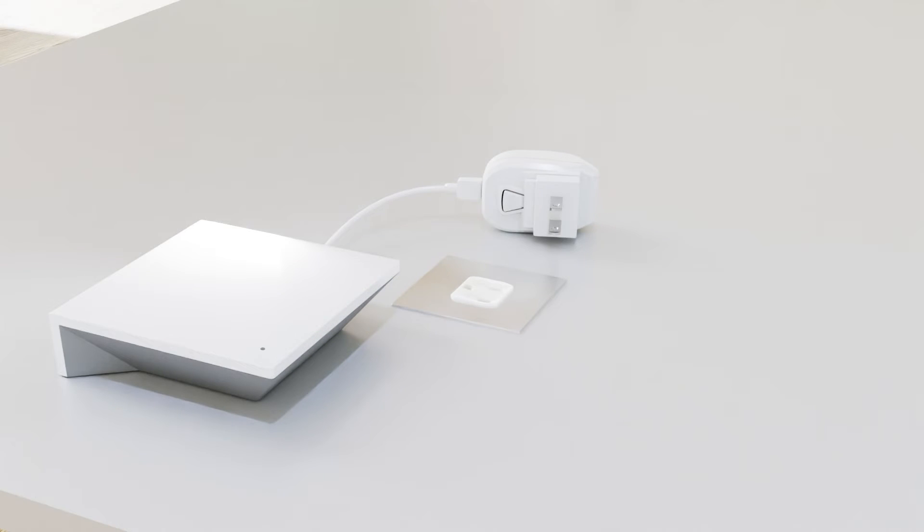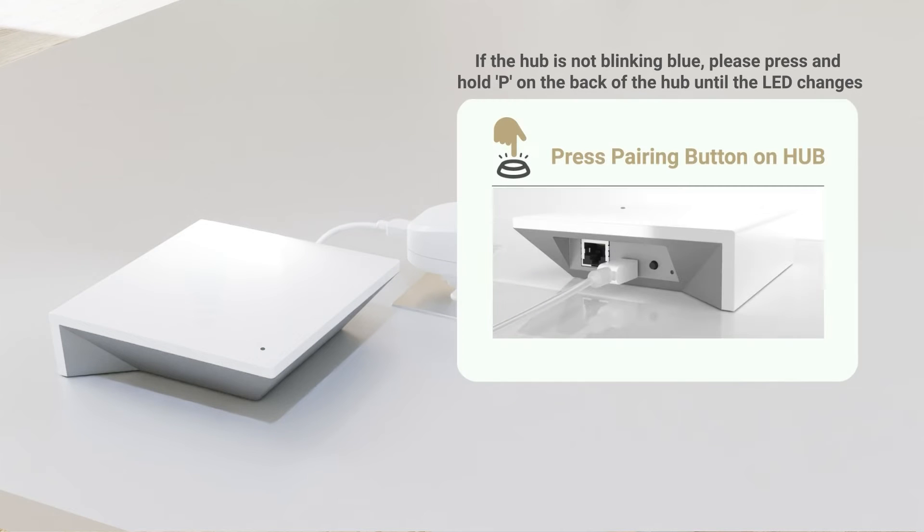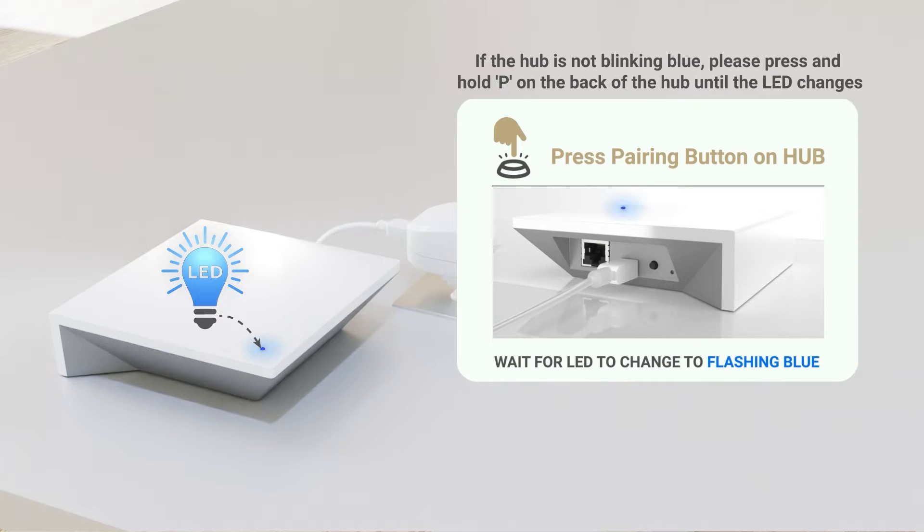To start, please plug in your Pulse 2 and the blue LED will start blinking. If the LED is not blinking, press and hold the P button on the back of the hub until the LED changes. Release the button when the LED changes to green, then wait for the LED to change to flashing blue.